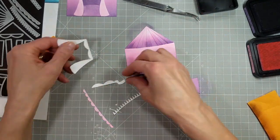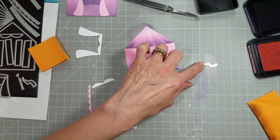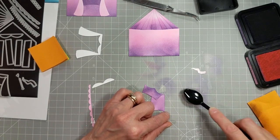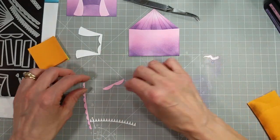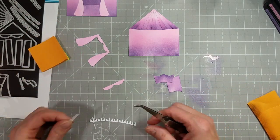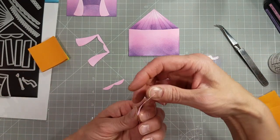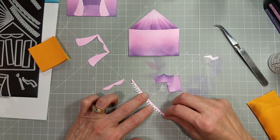Now it's time to put the flag, the swag, and all of the extra pieces on. I'm just adding some extra darkness to that little tiny piece to add a shadow on the flag. To make the cute little swag with the pennants hanging off it, I'm putting a little glue on the pennants and taking the scalloped swag, adhering it centered over the top.